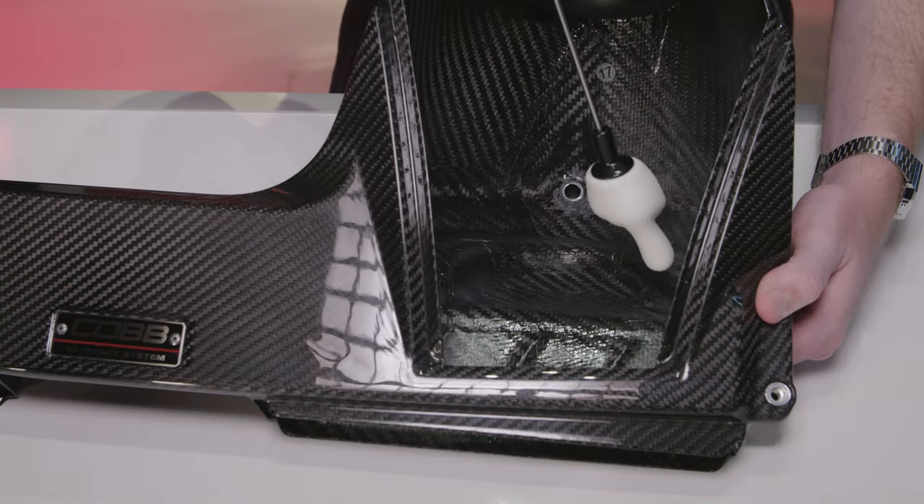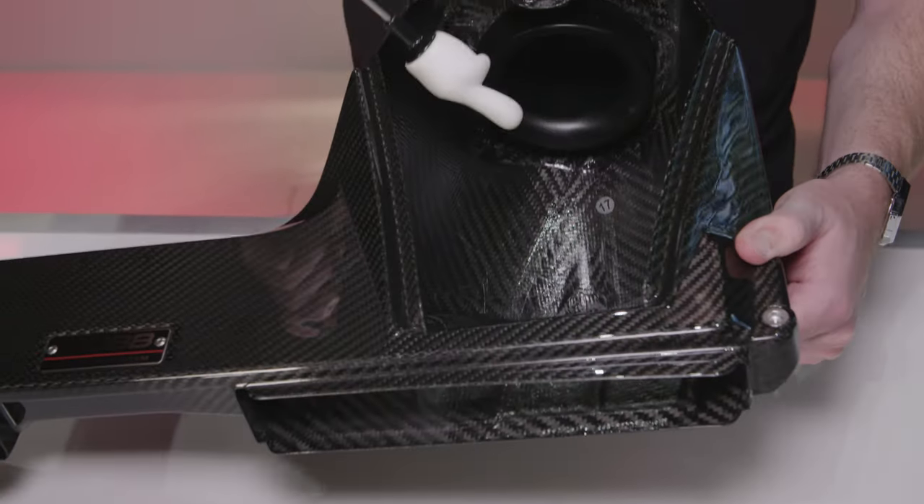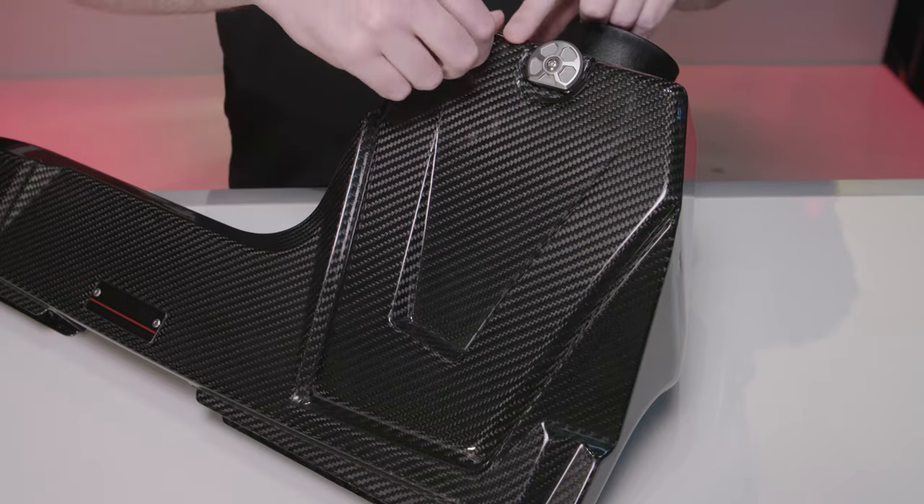But that's not all — the entire shape of the airbox is specifically molded around the shape of the filter, so it just slides right onto this velocity stack and is held securely by the box and the lid all as one piece.